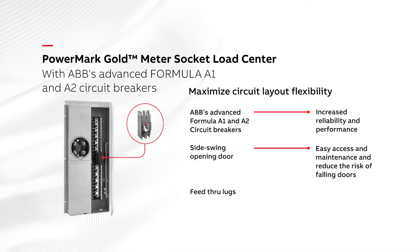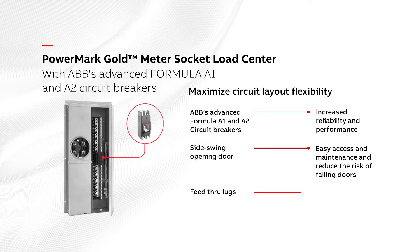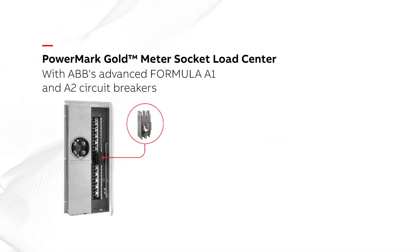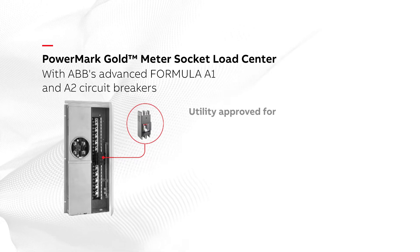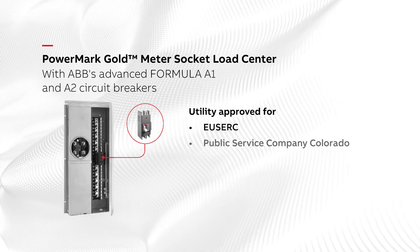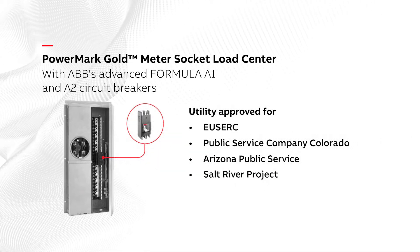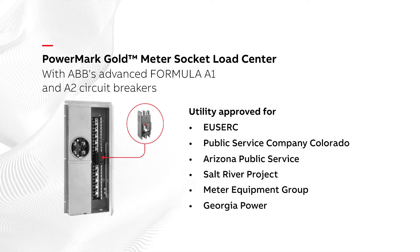Furthermore, the feed-through lugs allow the customer to feed additional services downstream. The PowerMark Gold Meter Socket Load Centers are utility-approved for USERC, Public Service Company Colorado, Arizona Public Service and Salt River Project, Meter Equipment Group, Georgia Power, and others.